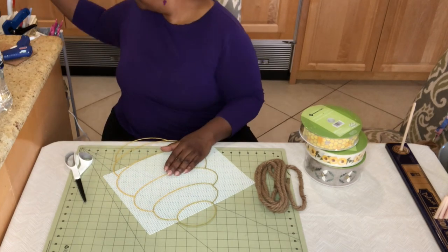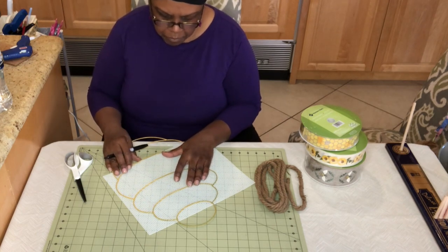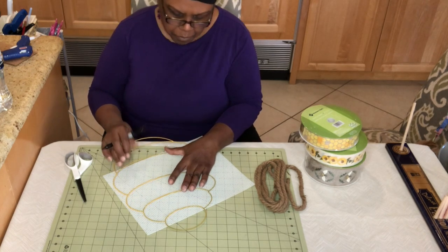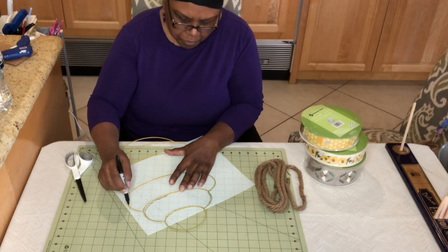Hi, it's Kay of Kay's Creative Home. Welcome back to my channel. Today we're going to be making a beehive wreath using the Dollar Tree beehive wreath form, this plastic canvas you see here. I'm going to be using some rope and these three ribbons to my left, your right.